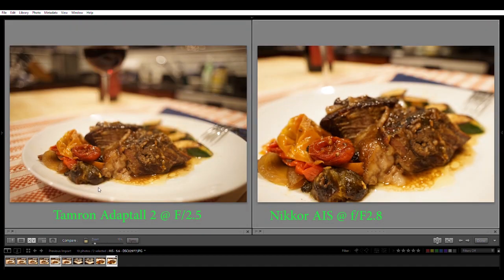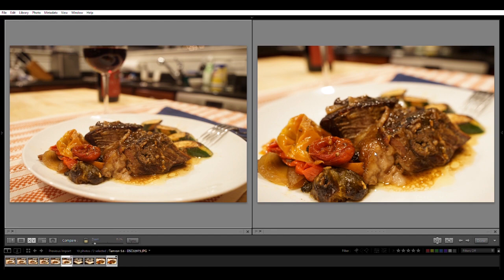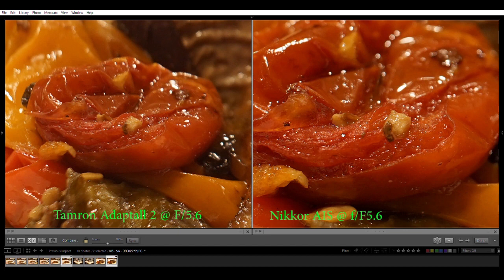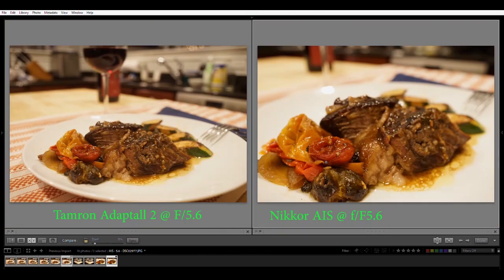Stopping the Nikkor AIS down makes it ridiculously sharp. With shallow depth of field because you're closer to the subject, it just produces an astonishing, beautiful product shot. This is probably the focal length I would use for making a meal look like a menu item. No question — the big winner here is the newer Nikkor AIS f2.8: it gets close, it's super sharp, and it's an amazing lens for product photography.